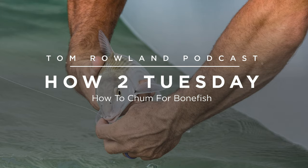Chumming for bonefish is a very productive way to fish for them, but for a long time I didn't know how to do it. I would fish in tournaments against guides that knew how to chum, and if it was allowed in the tournaments they just killed everybody. Some of the biggest bonefish ever caught out of Islamorada have been caught chumming or doing some variation of chumming, which we'll talk about right now.